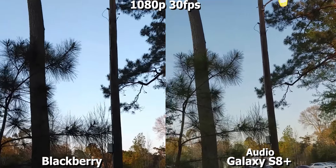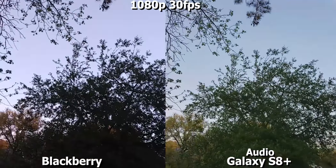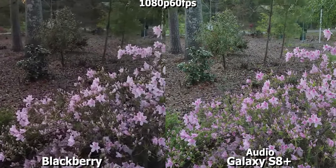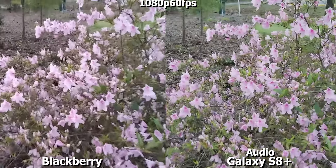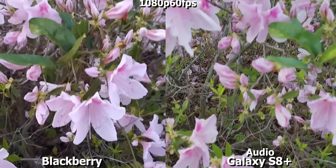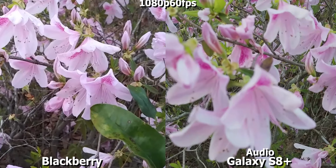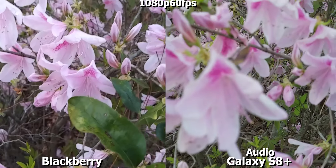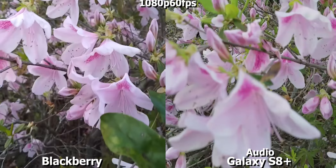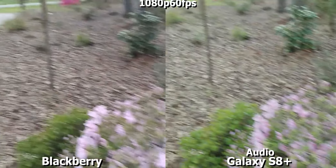Let's go ahead and switch to 1080p 60 frames per second on both devices. So this is 1080p 60 frames per second on the Blackberry Key 1 and the Galaxy S8 Plus. I got an update on my Galaxy S8 Plus, so let's see if it fixed some of the issues with poor focusing on the Galaxy devices. As you can see, I still have a little issue there with focusing on the Galaxy phone.